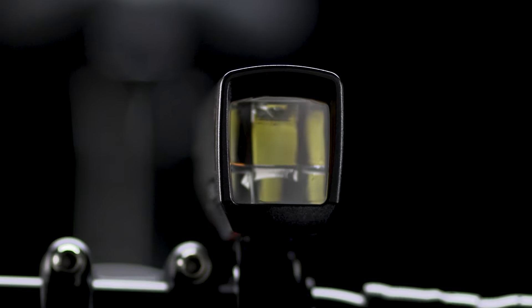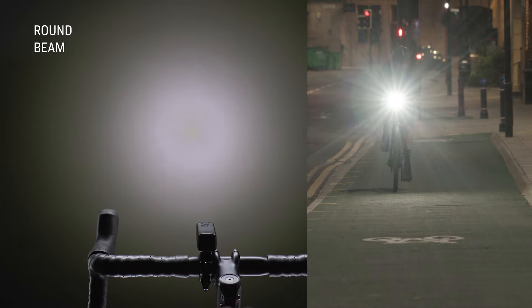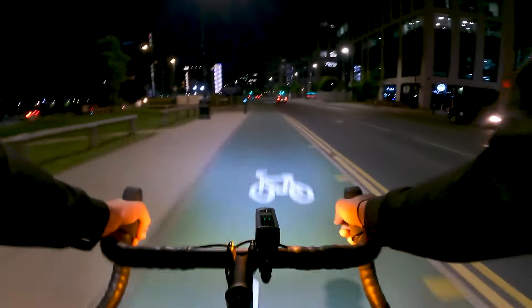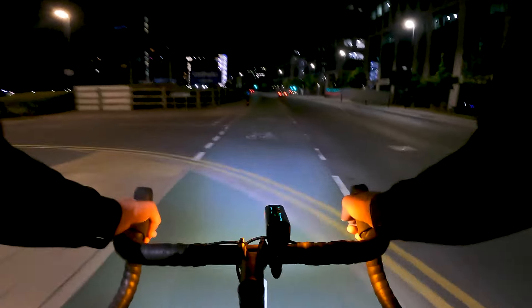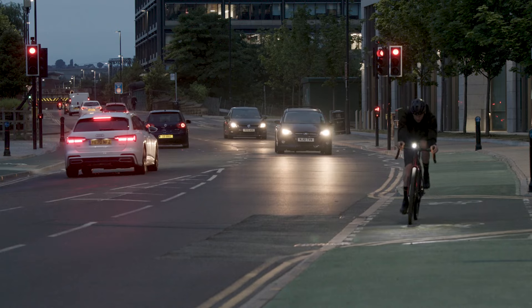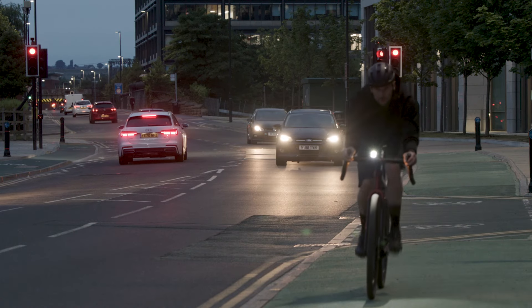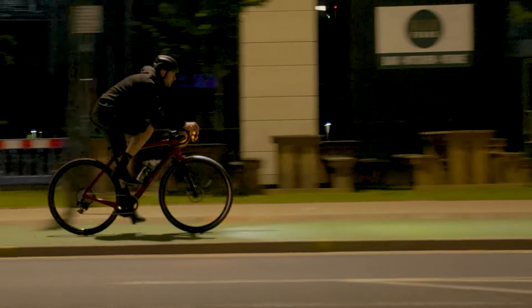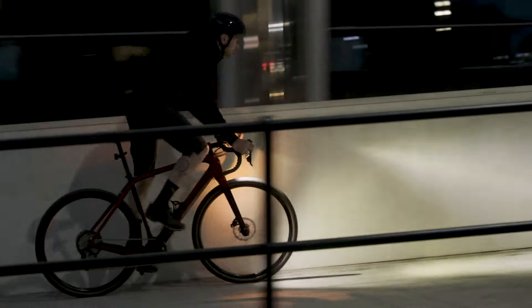Kind Beam uses a special lens shape that redirects light down and in front of you while you ride, so that more of those lumens are helping you see where you're going. Other riders and drivers coming towards you will appreciate not being blinded by your light, and you'll love that the focused optics increase the light's range, allowing you to see further.